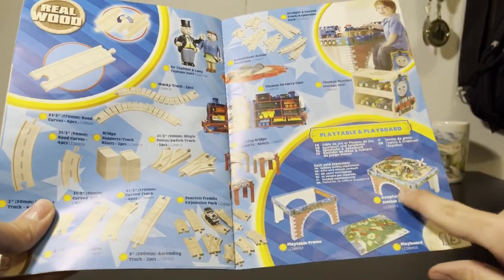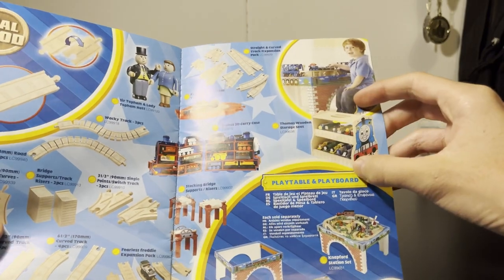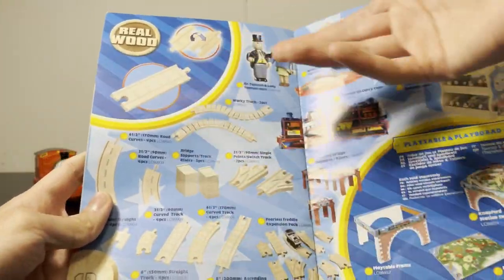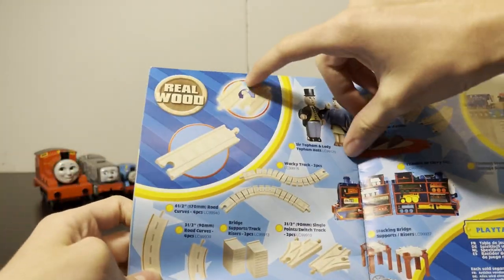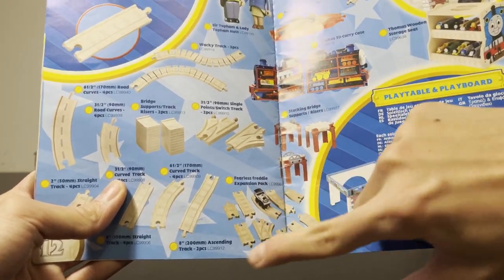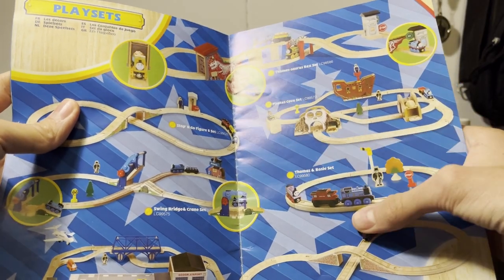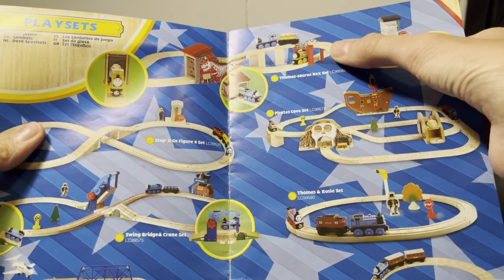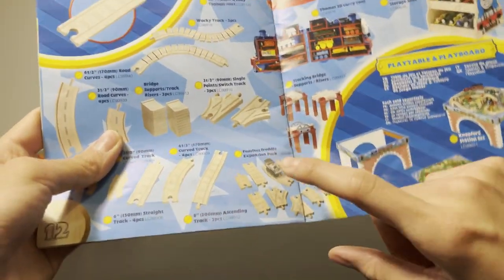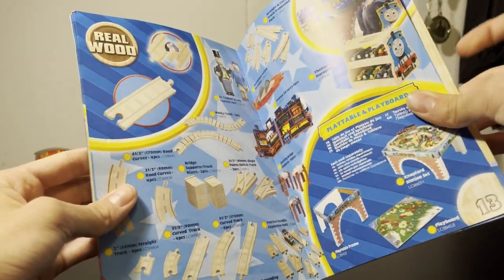Here's the boring page, but the table looks nice. I think this was around the time where they were kind of getting rid of the play tables, which is kind of sad. Also the useless carrying case — this one is almost exactly the same as the take-along wallet. Track, track, risers, risers. One thing that is weird: the Fearless Freddy pack. I think this is just getting rid of stock — like with Rosie and Stepney. They had a lot of stock of these specific engines, and decided to throw Fearless Freddy in a track pack to get rid of them. Sad but also kind of funny.